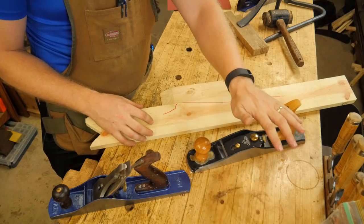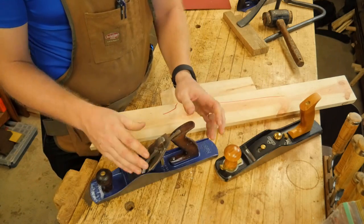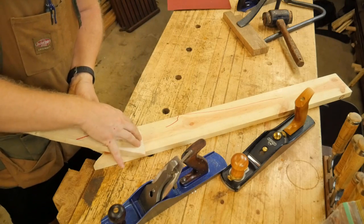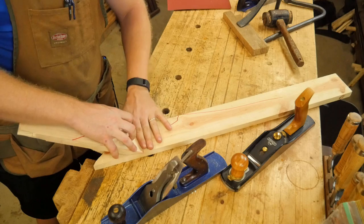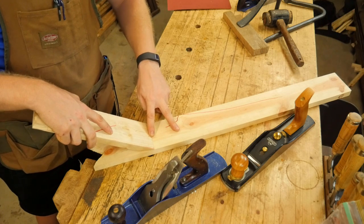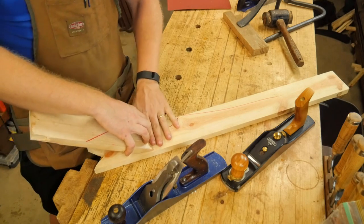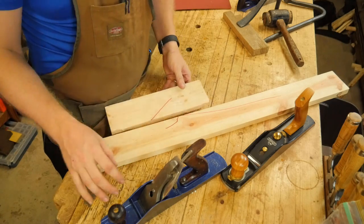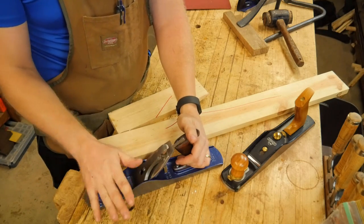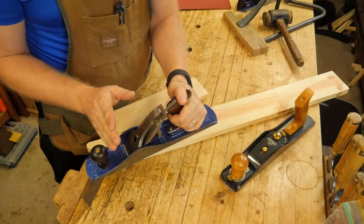If you start getting into really figured woods, you can never make the bevel-up really set up to do a glass-smooth finish on figured woods. Whereas with the bevel-down, there's an added benefit of having a chip breaker on top of the iron. As the iron goes through the wood, the chip breaker sets up here — the wood pops up and before it has a chance to split further, the chip breaker forces it back. Without a chip breaker, the iron is just going to want to split out and you have tear-out in front of the iron. Having a closed mouth will stop some tear-out, but the chip breaker actually forces the wood back and allows you to get a much cleaner cut.